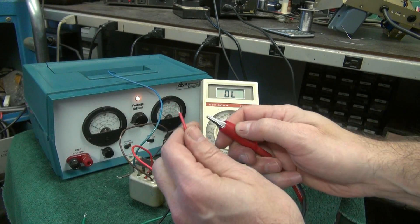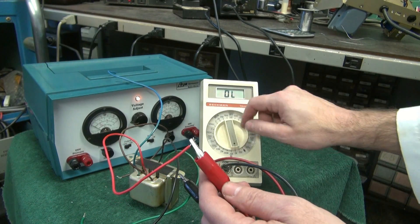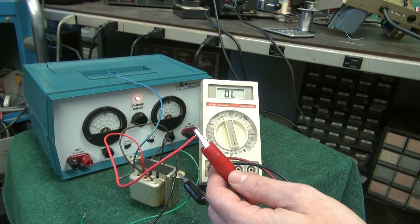So let's disconnect that. Grab any lead of the primary — because they're all connected to each other — and do the same deal with the case. Range up. It appears as though this is a good transformer.